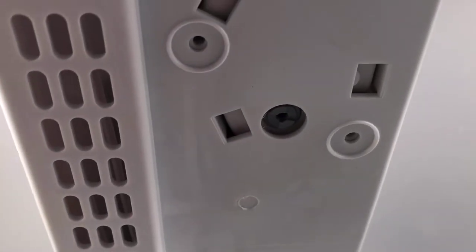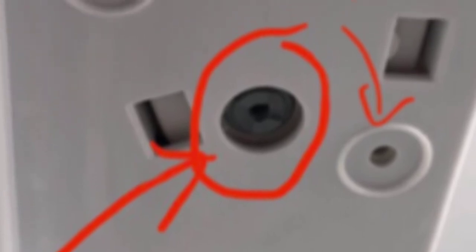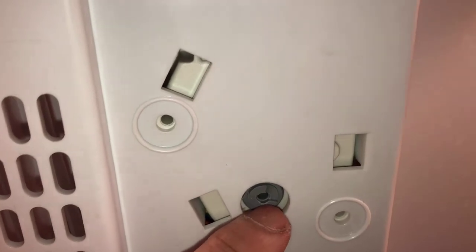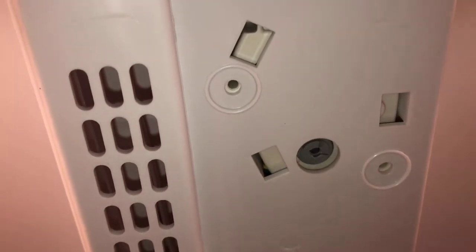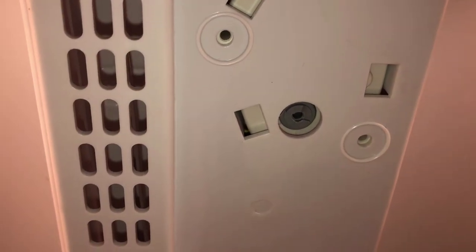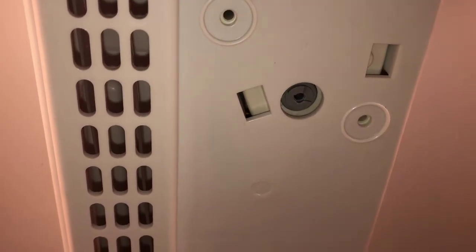The defrost timer is sitting right here — that little gray component, that's the timer. It sits above this panel and normally rotates like a clock. It turns on the heater every so many hours of running to defrost the ice, and then turns the fridge back on again.